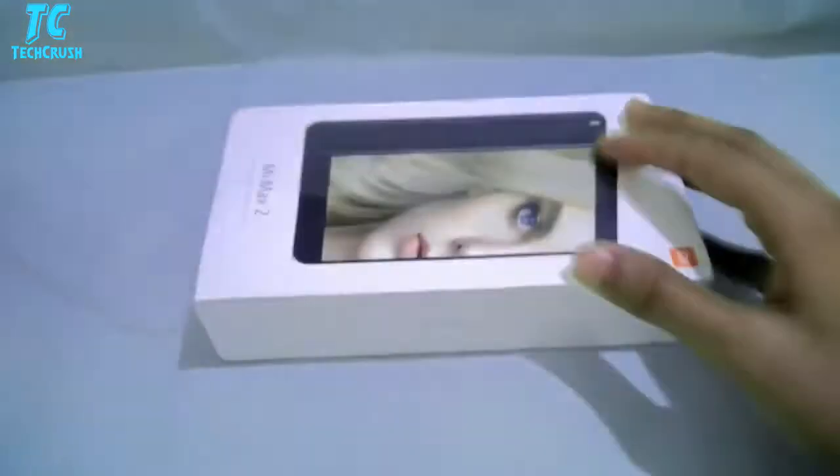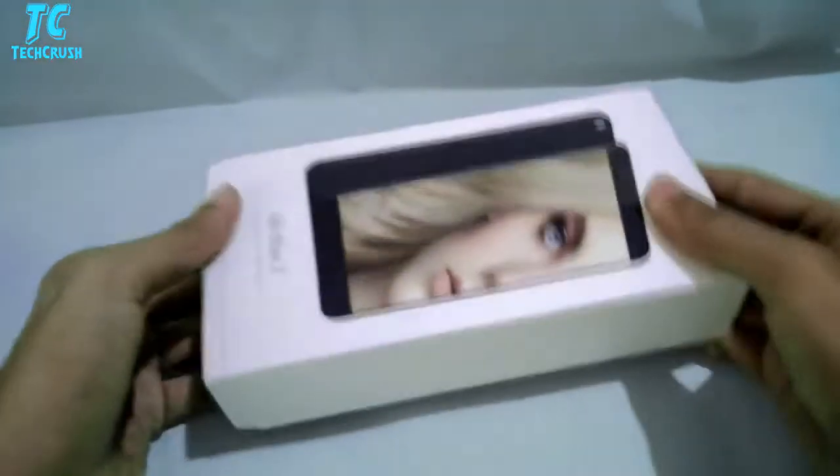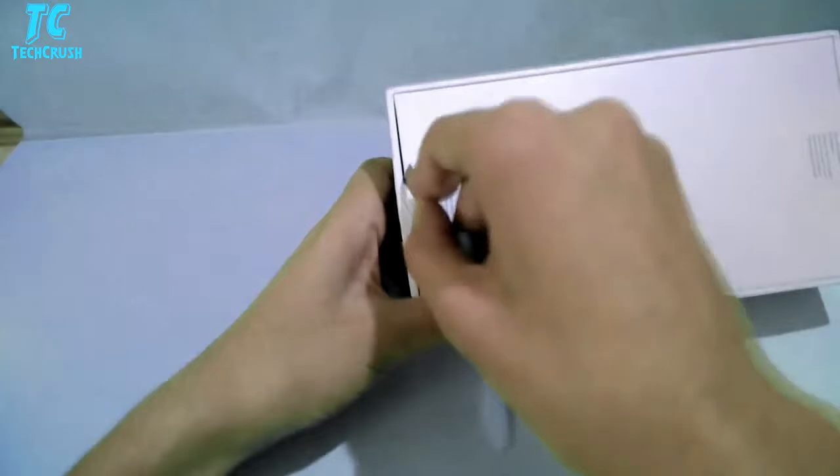Let's start with this one. I'm going to open this box. Inside we have another box, we will open it. The box is pretty good, white, and we will remove the stickers.